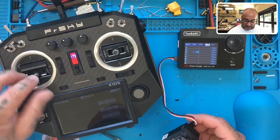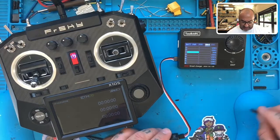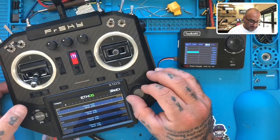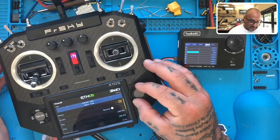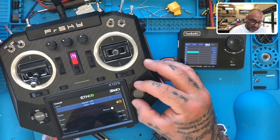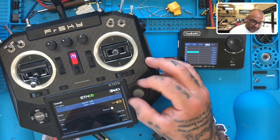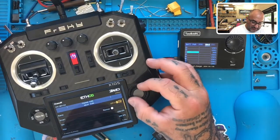I'm curious about something — I'll play with it later and talk to the customer first since we have everything we need. But I'm curious: if I go to Outputs and say channel five, I'm going to try naming it.